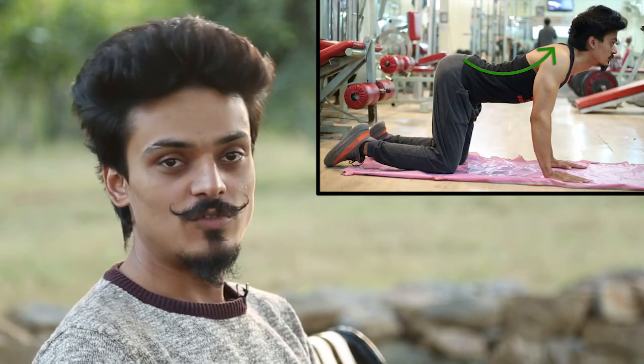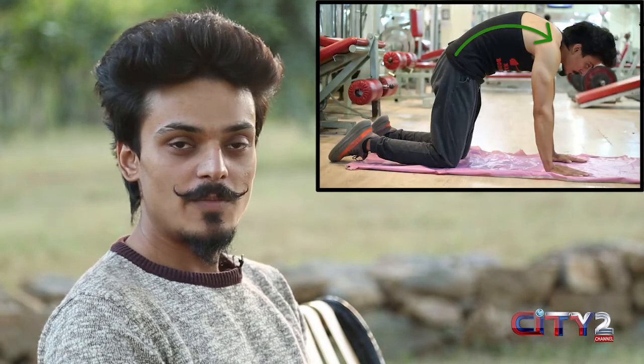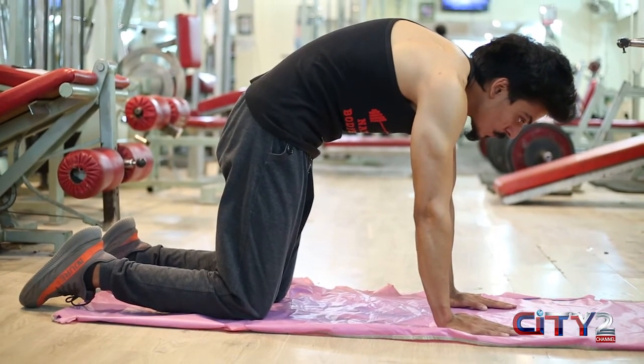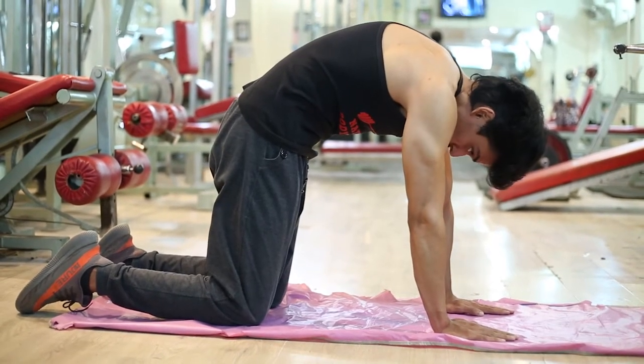The next exercise is the Cat-Cow stretch. Get into the dog or cat position on all fours and keep your back straight. Then push your lower back area down into the cow position and hold it for some time. After that, push your back upward into the camel or cat position and hold it there too. Perform each position for 10 to 15 seconds, then take a break. Try to increase the timing day by day.